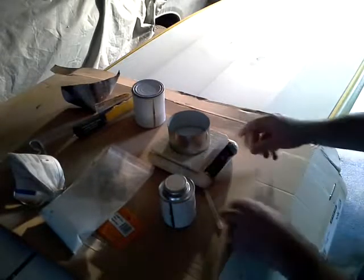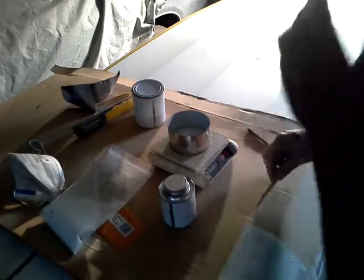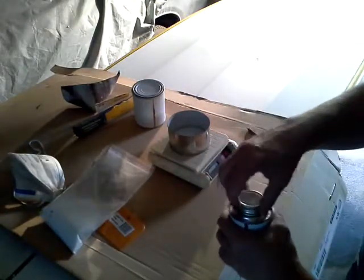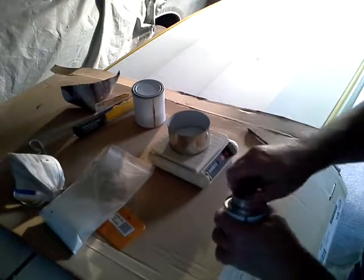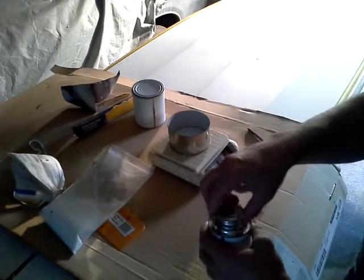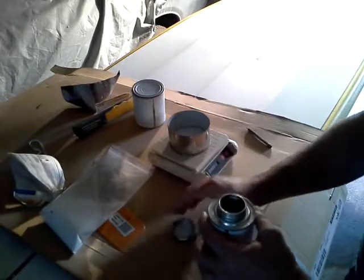I'm going to mix by weight. I've got 30 grams of Part A in there. I'm going to put the hardener catalyst in — a mixture of 2 to 1. Which means I've got 30 grams here, so I need 15 of the hardener.